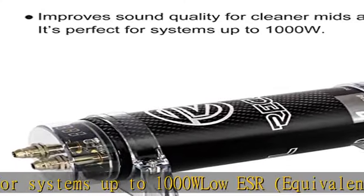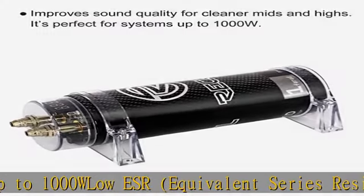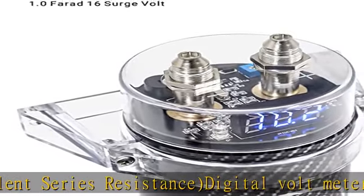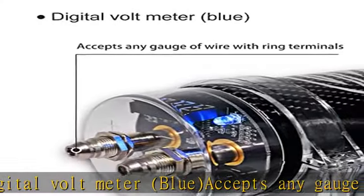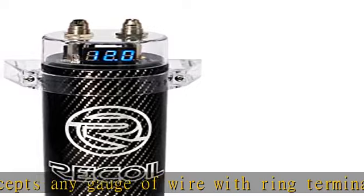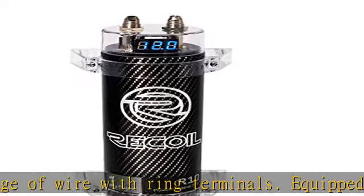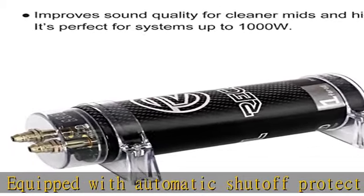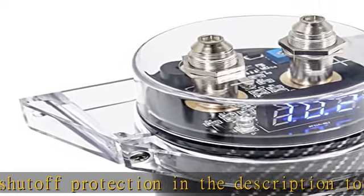About this item: 1.0 Farad, 20V surge volt, runs on 10 to 16 volts DC. Improves sound quality for cleaner mids and highs. Perfect for systems up to 1000W. Low ESR — equivalent series resistance. Digital voltmeter, blue. Accepts any gauge of wire with ring terminals. Equipped with automatic shutoff protection. Check the description to get this product today at the best price.